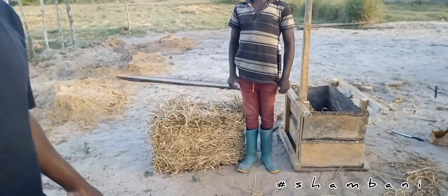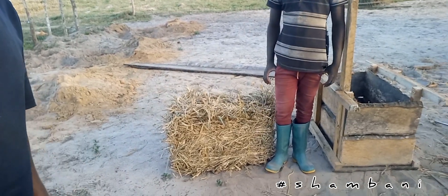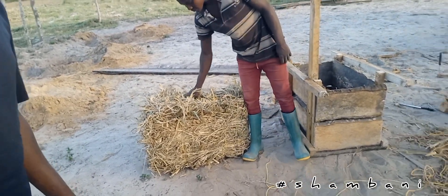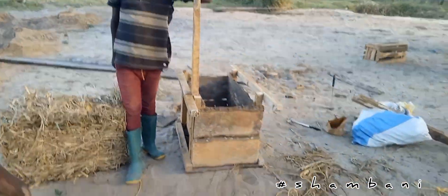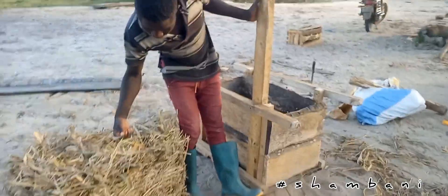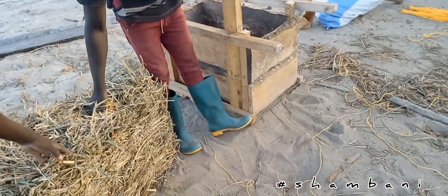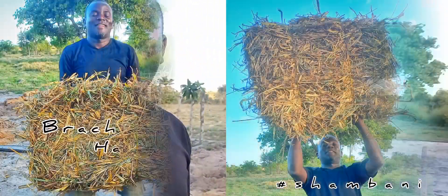You don't need a degree or a certificate to do this thing. This is the Bracalia Bell — we made this one, as you can see. You too can make this at your home, it's a homemade thing. This bell is almost 18 to 20 kgs. People, that's how it is — a fresh garden, as I found in Shambani. We keep it real.